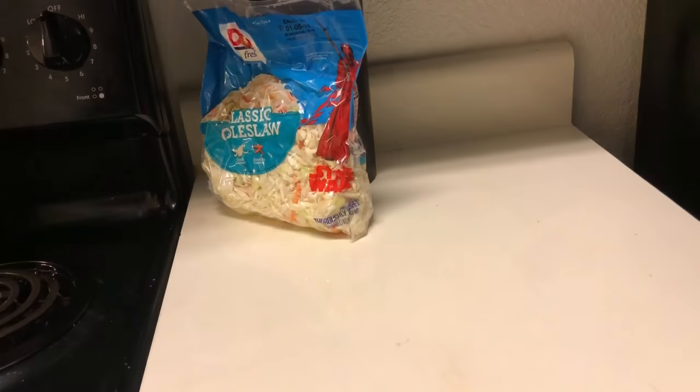Hey everybody, welcome back to my channel! I'm excited today because this is my first cooking video. I'm making buffalo cauliflower wraps — it's vegan and I use a little blue cheese. It's just so delicious and I just want to eat it every day. Stay tuned!